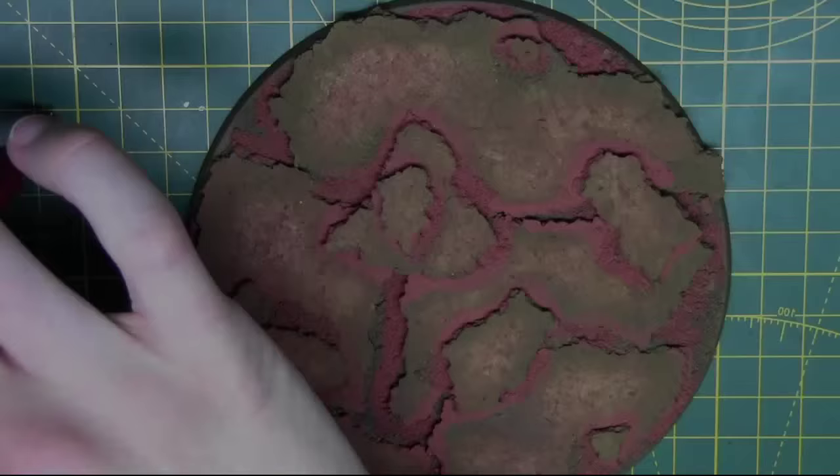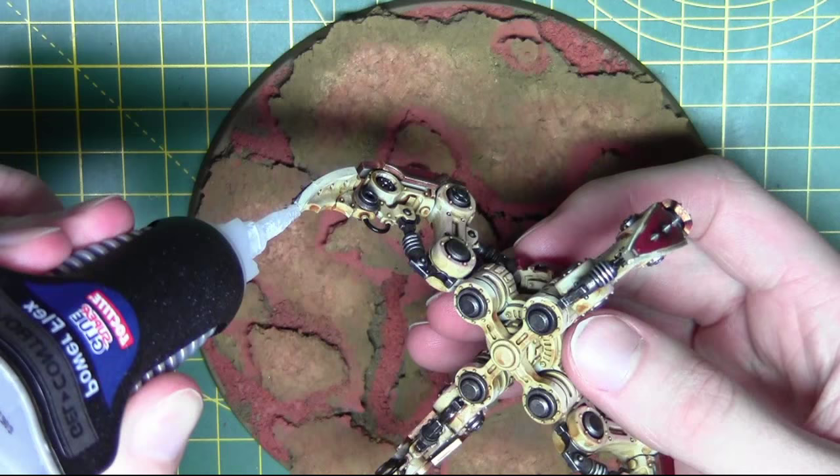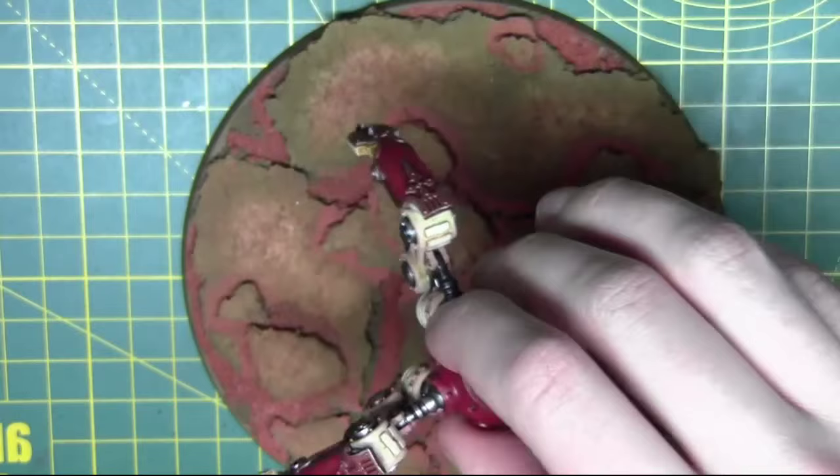Once that pigment's fully dried I'm using some super glue, putting it on the bottom of each peg for the model to be glued straight onto the base.